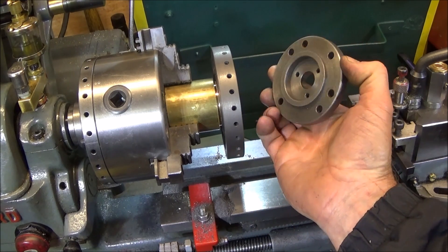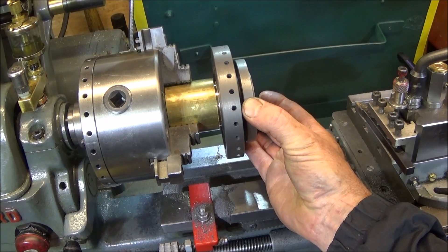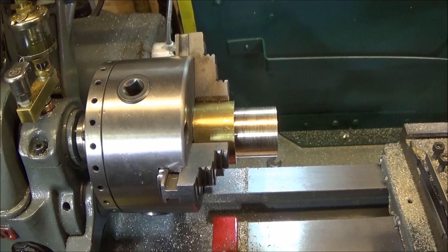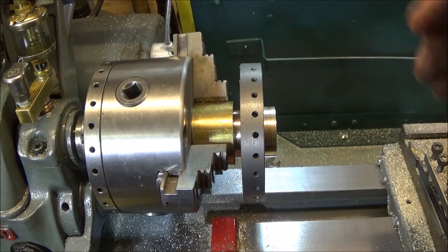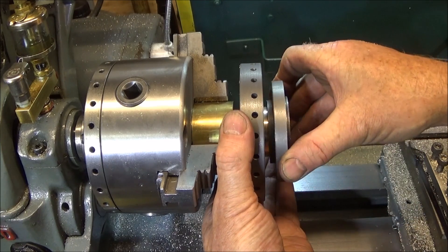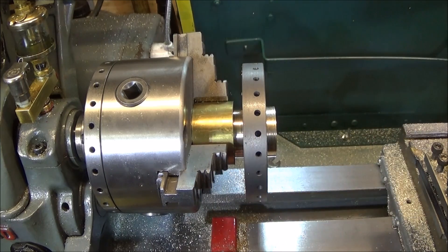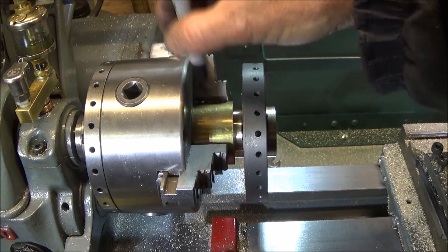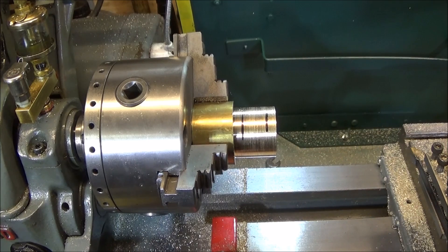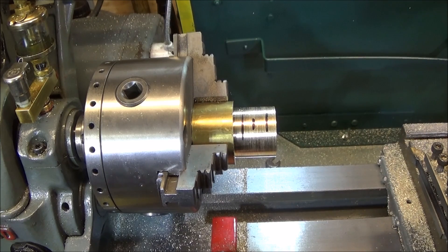The weight can go on the front like that and there'll be enough brass bar protruding at the front to go into the bore of the back plate of the chuck, so that will fit on there together. That's the finished turning done. Now I put the weight on the chuck back plate, push that on as far as it goes, pull the weight up to the back, and make a mark with a pen either side of the weight as a rough guide. In the center of those two marks I'm going to do a shallow locking groove.